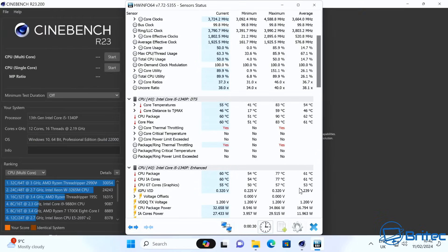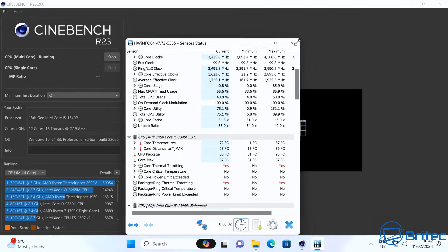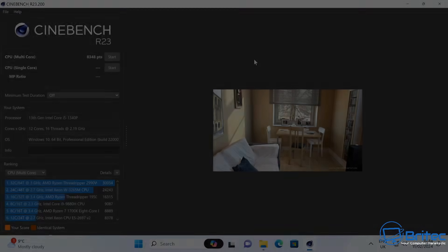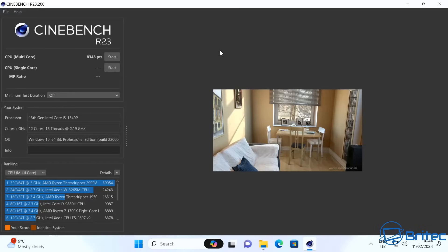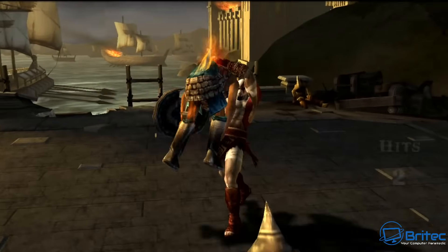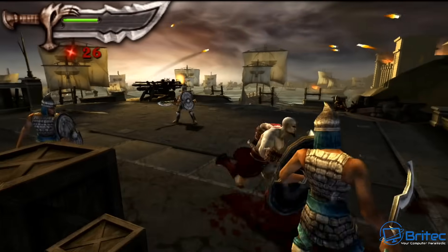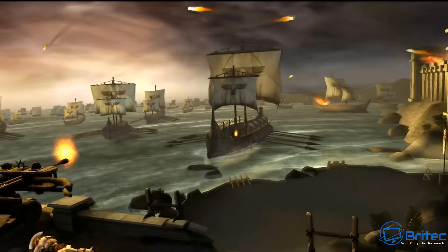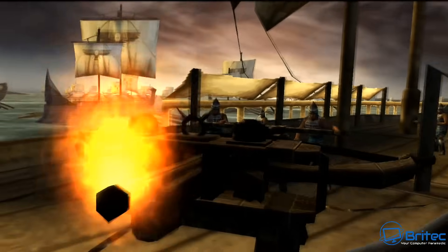Running Cinebench, the fan really kicked in and got noticeably noisy. I observed high CPU package temperatures, thermal throttling, and rising package ring temperatures — it didn't handle thermals well. The multi-core score was 8348; I didn't run single-core as it struggled with that test. For retro gaming, it works but the fan kicks in quite a bit and there are occasional micro-stutters, likely due to the 4GB RAM limitation — at least 16GB would be very helpful.